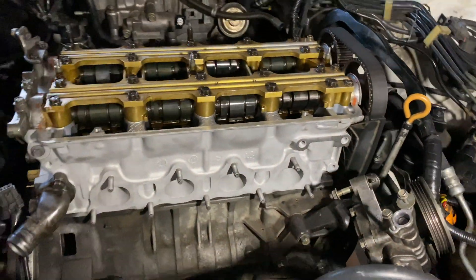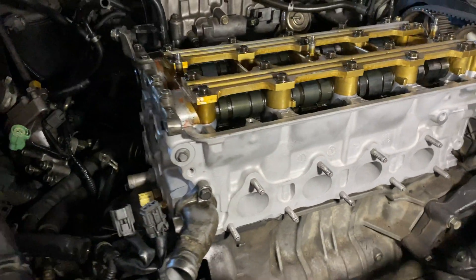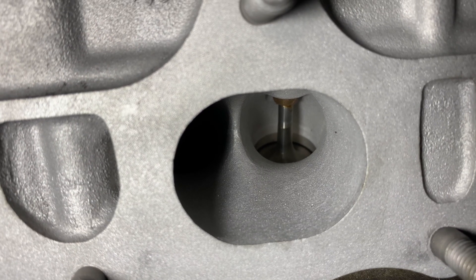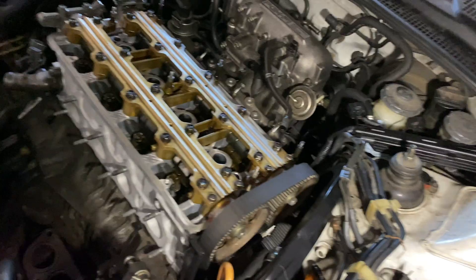Look at that — it's so clean. I really don't even want to use this because it's so nice. So that's the new valves and the valve guide. The guide is the gold part.